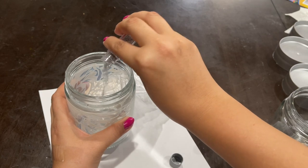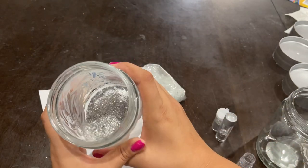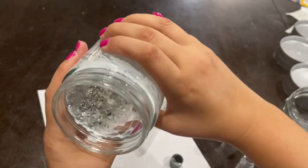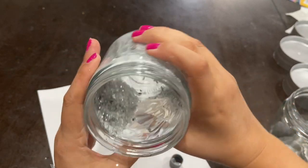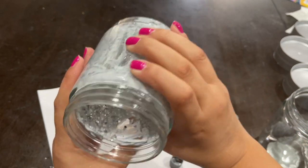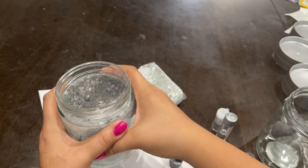You want to pour it in there and then twirl it, or you can put the lid back on and give it a shake — but still be gentle because you want them to actually attach and stick to the Mod Podge. For your convenience, I'm going to put all the items I used down in the description, including the link for the crushed glass and the silver glitter.